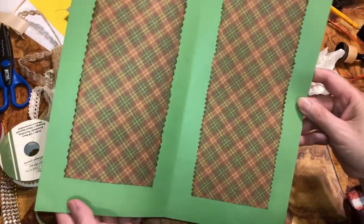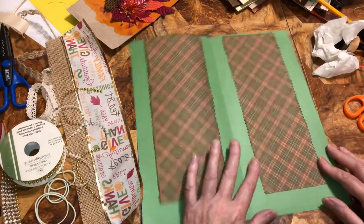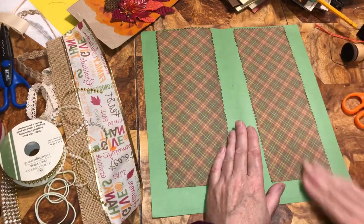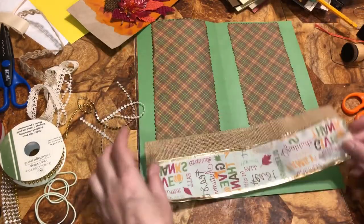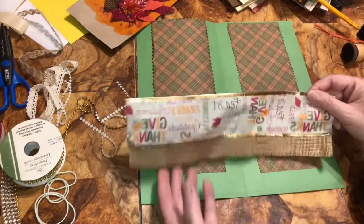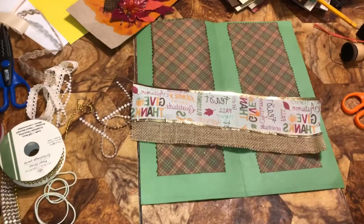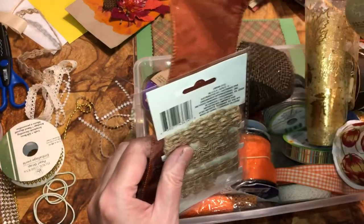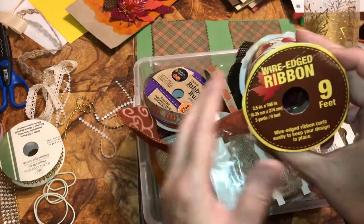It looks like that. It's not even straight — but that's okay. I'm not really picky and this is hard to do on video, especially with a tripod in the way. I got this from Dollar Tree. This wired edge ribbon — I just took it and removed the wire from inside. Just pull the wire out. Save it for beads or something, or you can just throw it away.